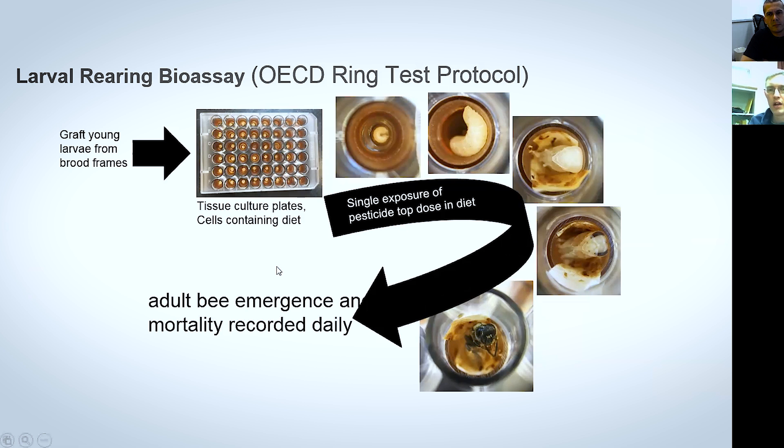Basically this is kind of a modified queen grafting, where you graft worker larvae into these little — these are actually queen cells from the NACOTE system — and then you put them in these plastic plates. And rather than rearing queens, we're rearing workers. So we feed those workers with the jelly diet that we prepare, and we spike that with some insecticide or fungicide or combination. Then we have to go back and feed them every day because there are no nurseries to do that for us. And eventually they emerge as adults.